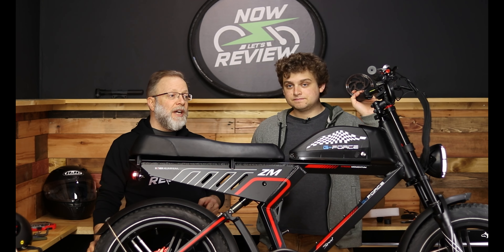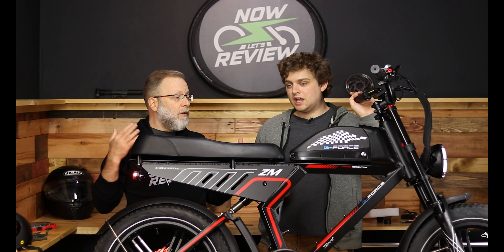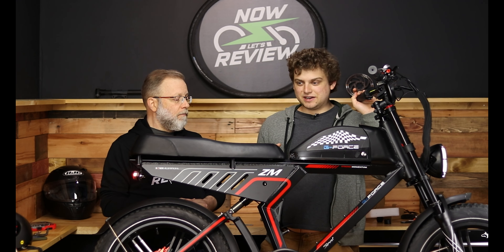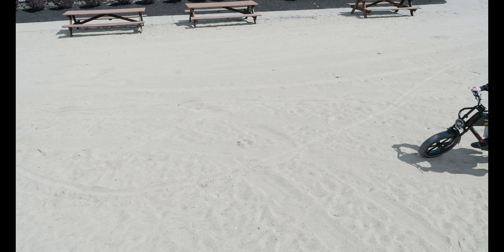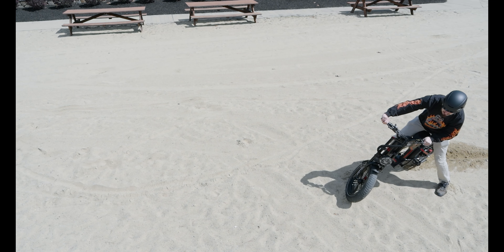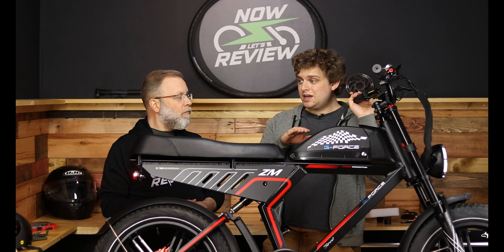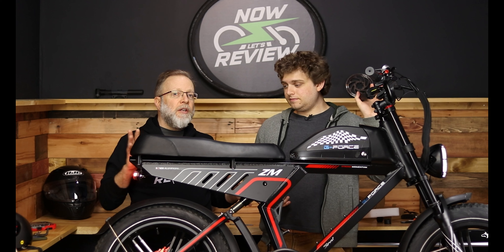If you lower the pressure on your tires you'll get a softer ride, but it'll really lower your range. I personally hate lower pressure because it makes the tires smushy — they almost have too much grip, and when you go into turns it can feel really wonky and weird. I typically keep the PSI right at the recommended that's written right on the tire.